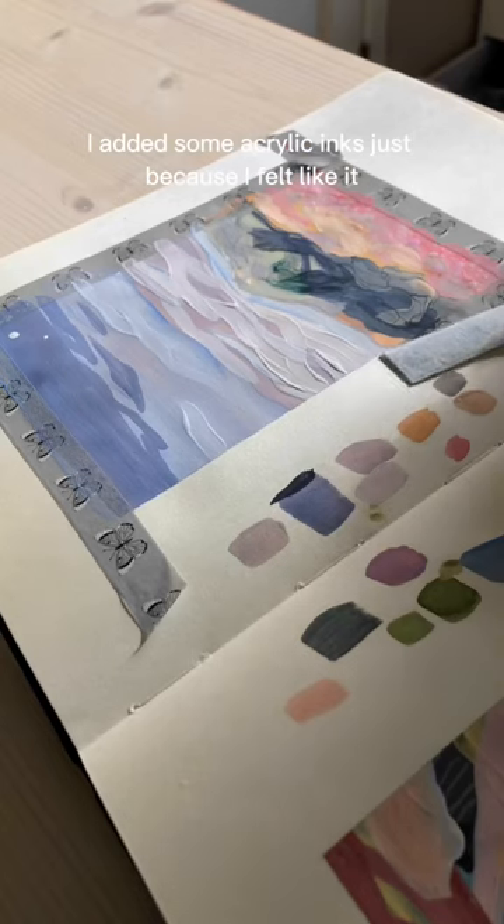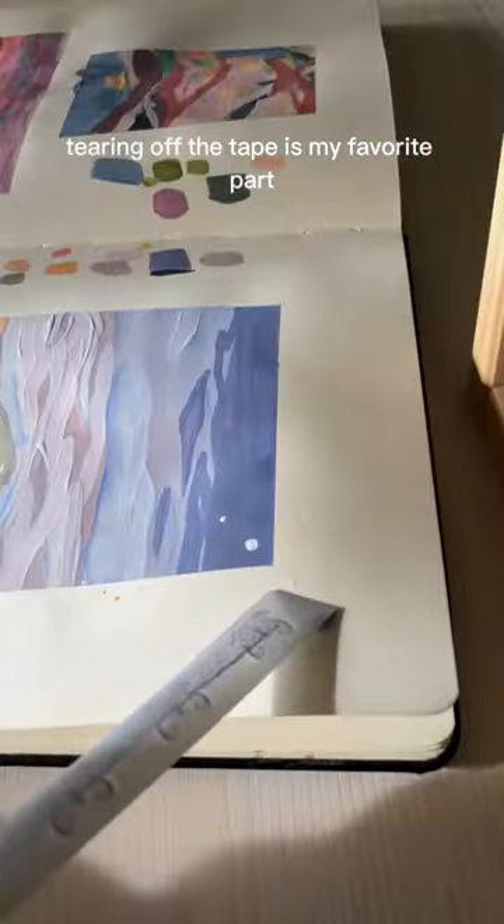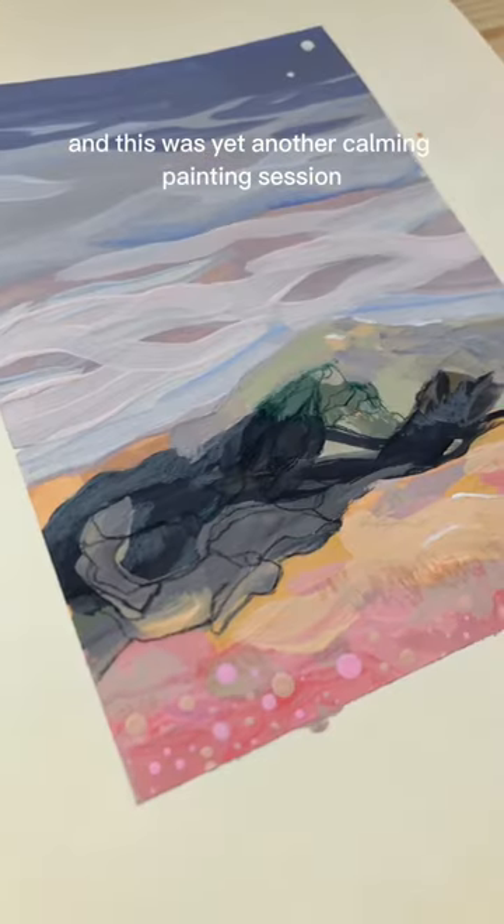At the end I added some acrylic inks just because I felt like it. Tearing off the tape is my favorite part and this was yet another calming painting session.